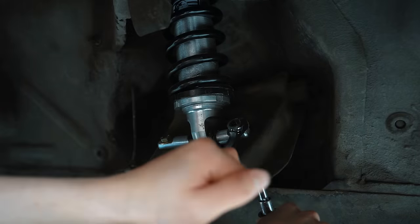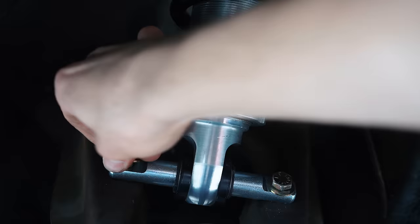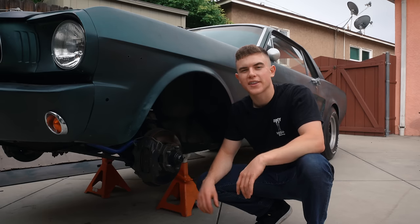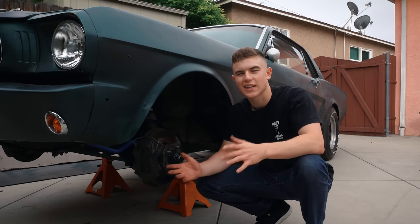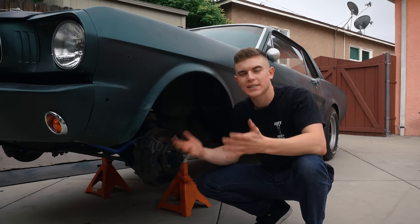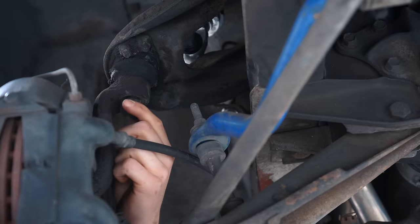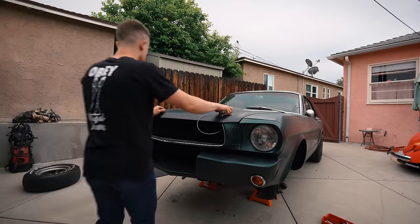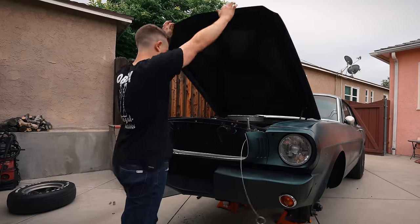Now we're going to remove the cotter pin that prevents the castle nut from moving. With the cotter pins out, I'm going to loosen the castle nut down to its last two threads and then hit the spindle in order to get it to separate. Now that everything is taken apart down there, we're going to loosen up the bolts inside the engine bay, and then we can finally pull out the upper control arm.